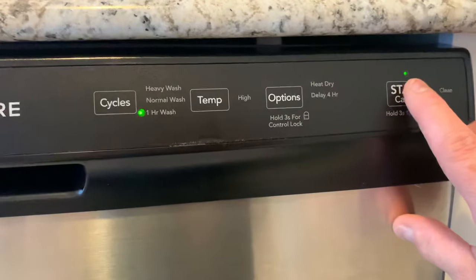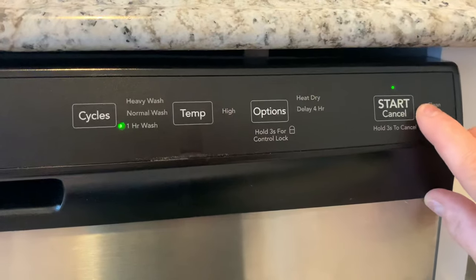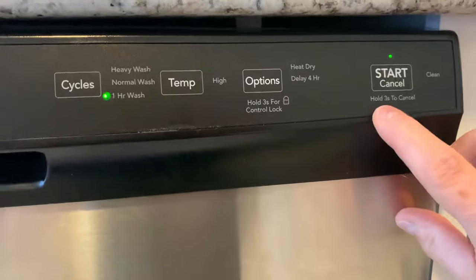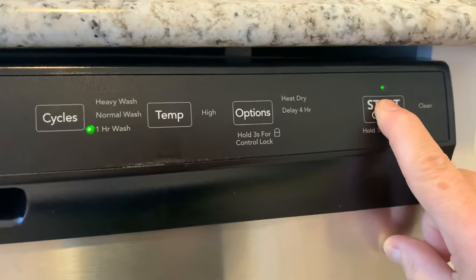The light here should be solid. When the cycle is done and it's clean, you will see a little green light appear to the left of the word clean. If you need to cancel the cycle, hold the start button for three seconds to cancel.